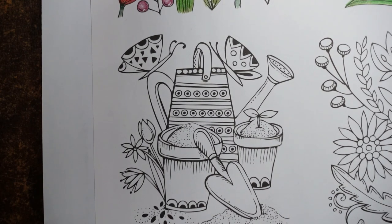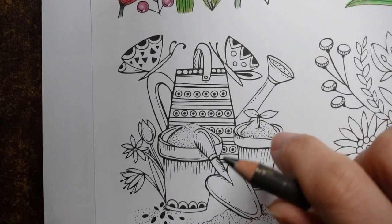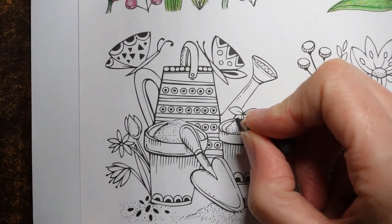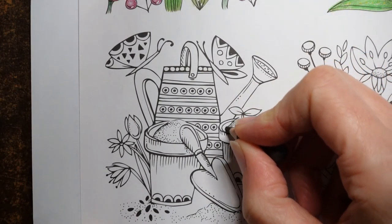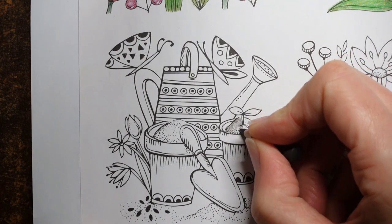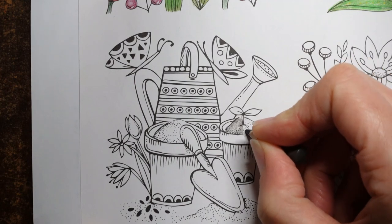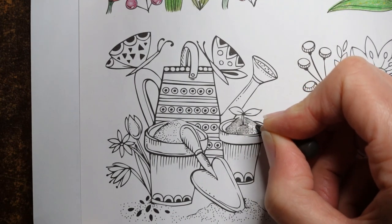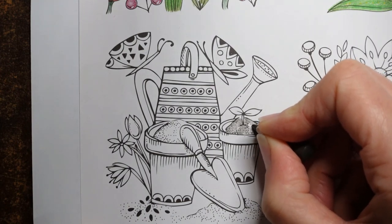I don't know why I thought we would start with that. So I'm going to use my dark sepia to start with — it's quite a little pencil — and just start colouring really. I think both pots should have the same colour soil in them, that would make sense. And I may colour both pots the same colour as well, but I shall have a think.